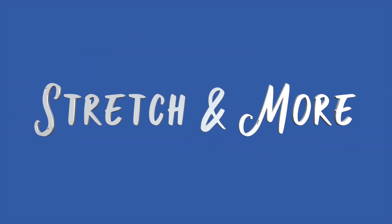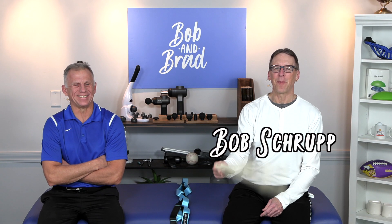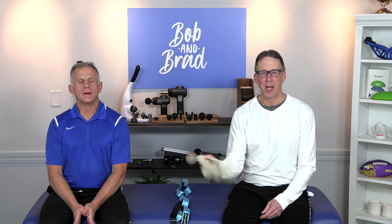Bob and Brad, the two most famous physical therapists on the internet. I'm Bob Schultz, physical therapist. Brad Heineck, physical therapist. Together we are the most famous physical therapists on the internet.